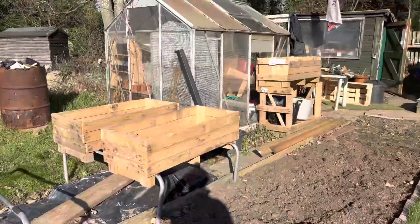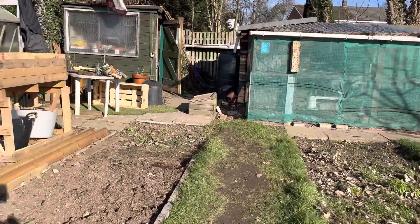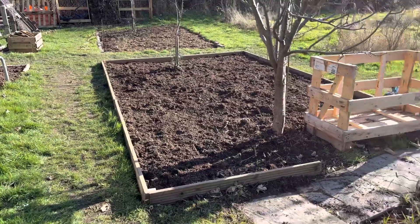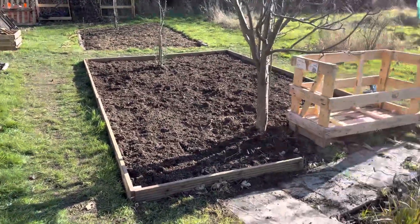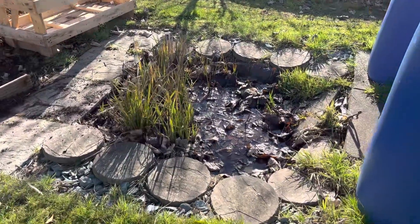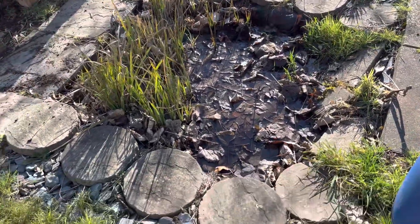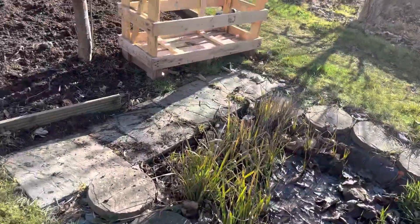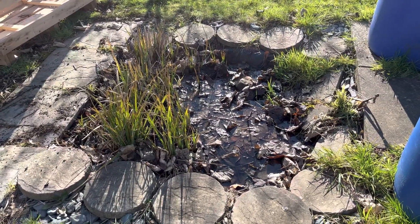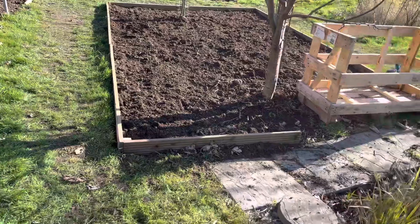Yeah, it'll be good getting to know you all. Speak again soon, take care, bye bye. Oh yeah — back again, just a quick catch up. I don't know whether I showed you, but I've got a pond there as well — just a little wildlife pond that is in need of some TLC. So we'll get that as another task to do. I'll let you see that.